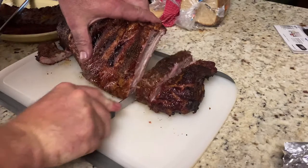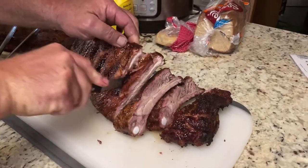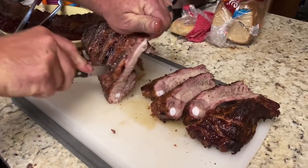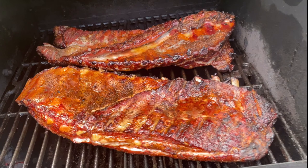Hot. Burning my fingers. Need one of them silicone gloves that fits my hand — your mom's got one but it don't fit. All right y'all, that's a wrap. Happy Labor Day.